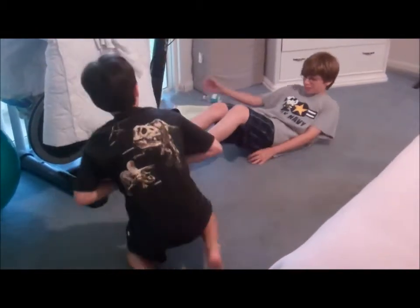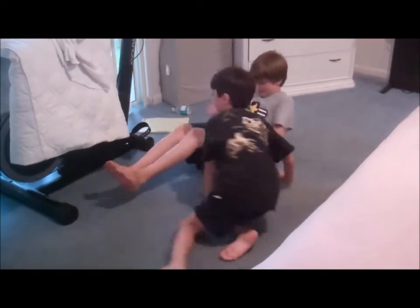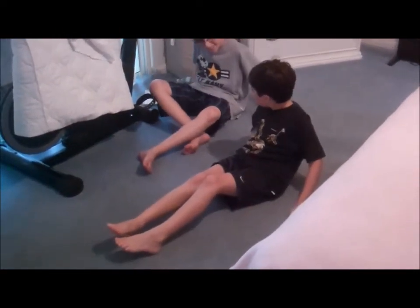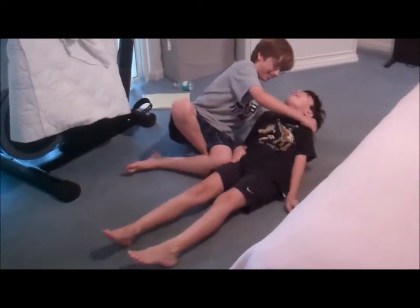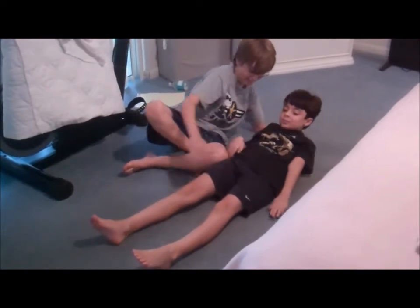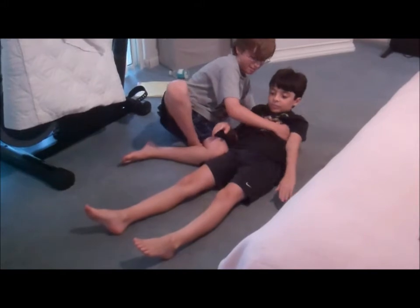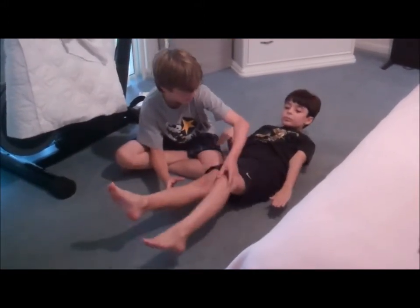This is what you're going to do. You're going to get into a crunch position like that. Lay back like that — the higher, I mean. And then you're going to lift your legs up, and then you're going to go like that.